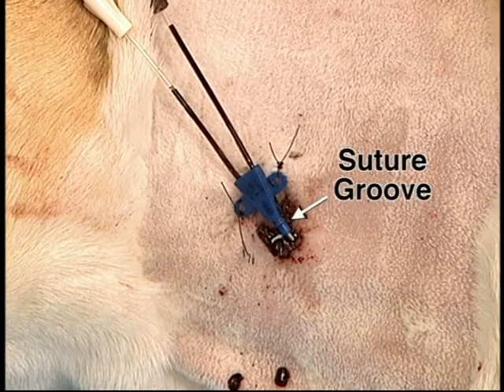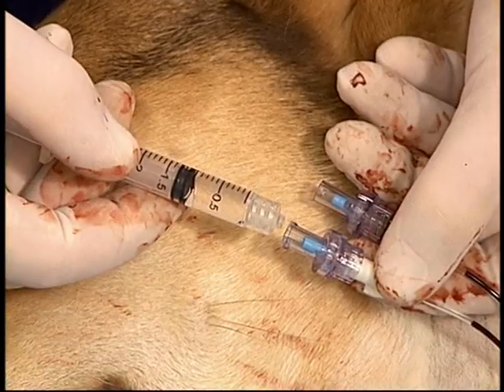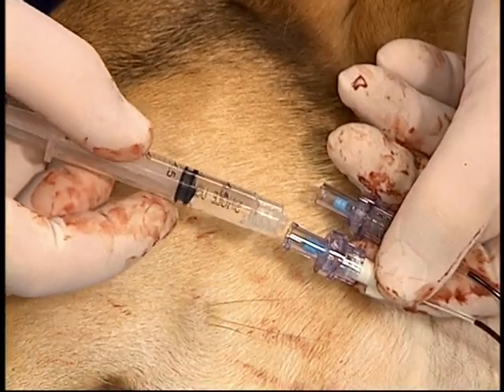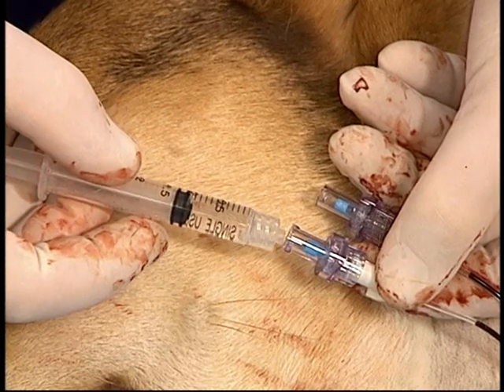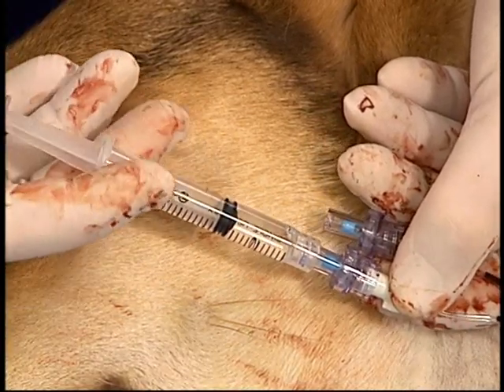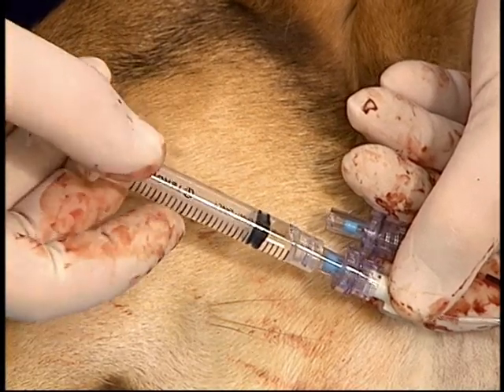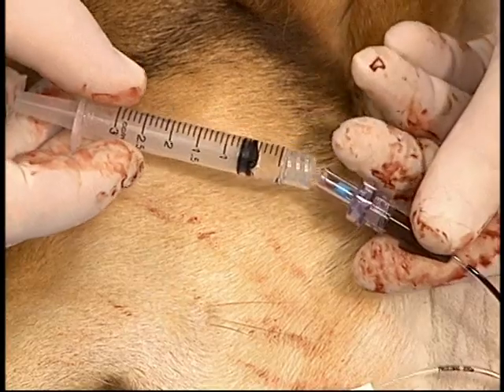For additional security, a third suture can be placed around the distal suture groove and through the skin. Each lumen should then be flushed. The advantage of these needleless injection caps is that fluid cannot come in or out of the catheter until the central valve is depressed. Blood should be aspirated to ensure appropriate location of the catheter, and then the catheter should be bandaged.